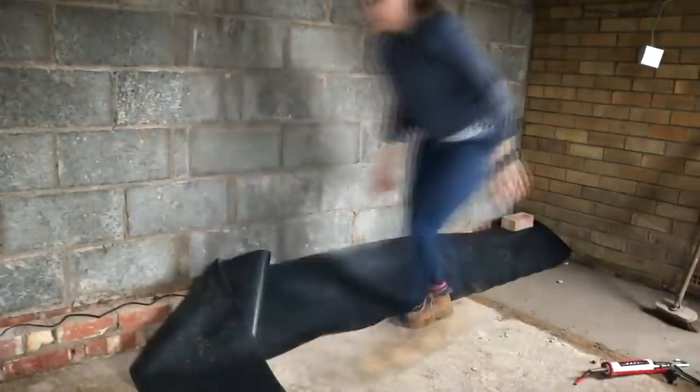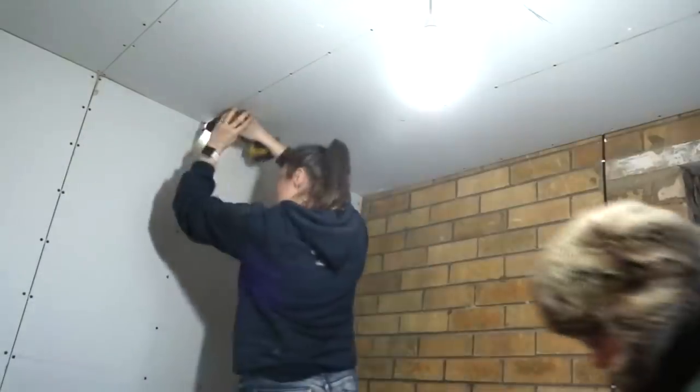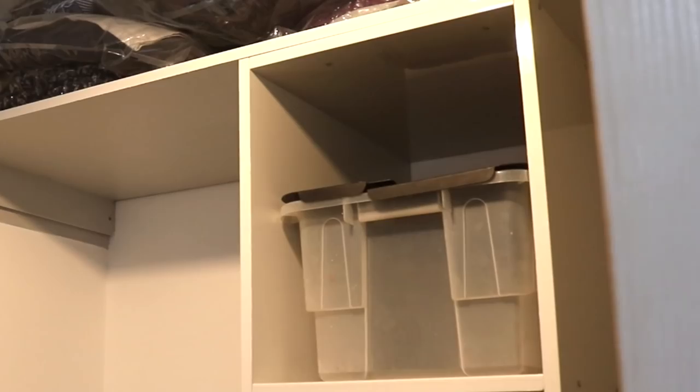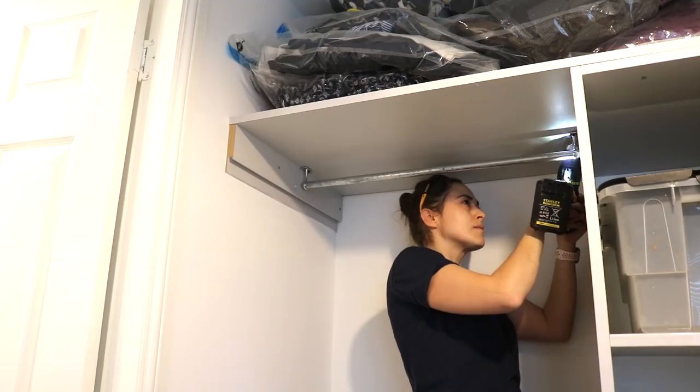Pre-lockdown, this used to be the alleyway next to a garage, which we'd partitioned off for this walk-in wardrobe and an ensuite. But due to lockdown, I wasn't able to visit and build the compartments, so my dad did it. Then months later when we moved in, I cut some clothes rails and screwed them to the top shelf.